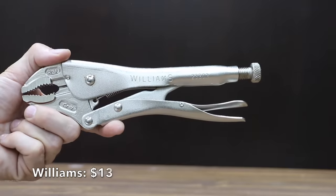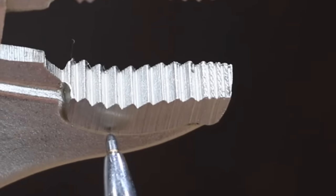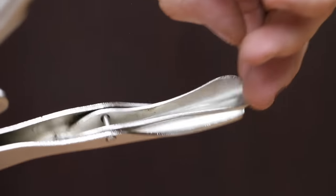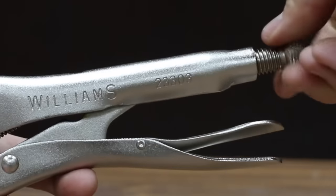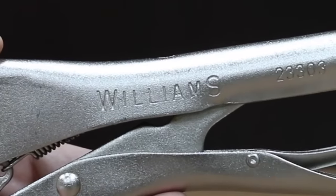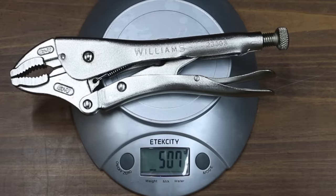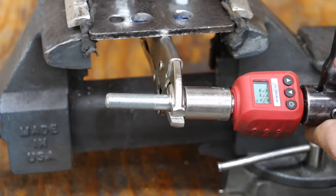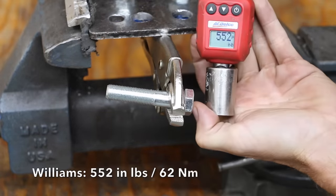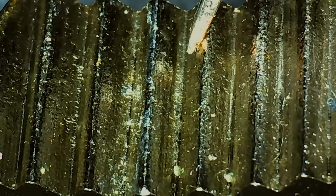At a price of $13 is the JH Williams brand, featuring a curved jaw with wire cutter and a heavy-duty jaw surface for extra gripping power, plus a convenient one-hand release lever. The adjustment screw doesn't move as freely as the Irwin but is better than the other brands. The Williams brand is made in China. The jaws are 0.42 inches and the pliers weigh nearly as much as the Irwin Vice Grips at 507 grams. The Williams pliers performed nearly as well as the Irwin's at 552 inch pounds, with teeth that dug in and held up really well.